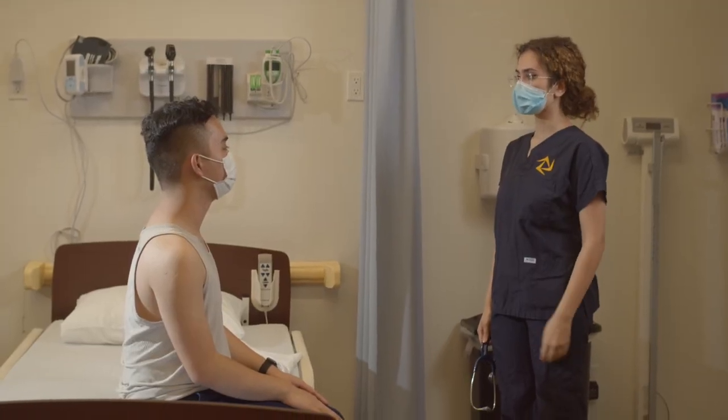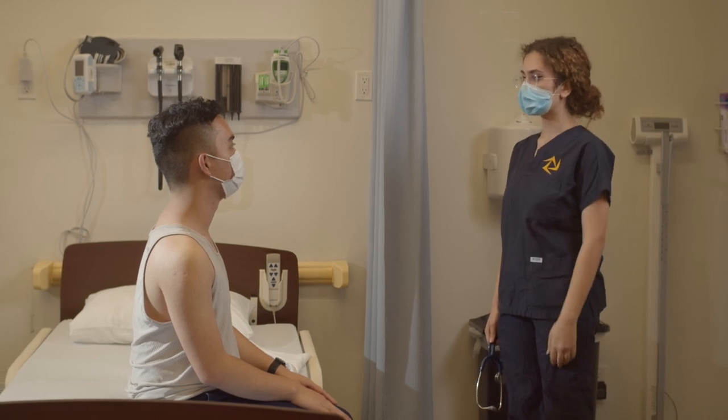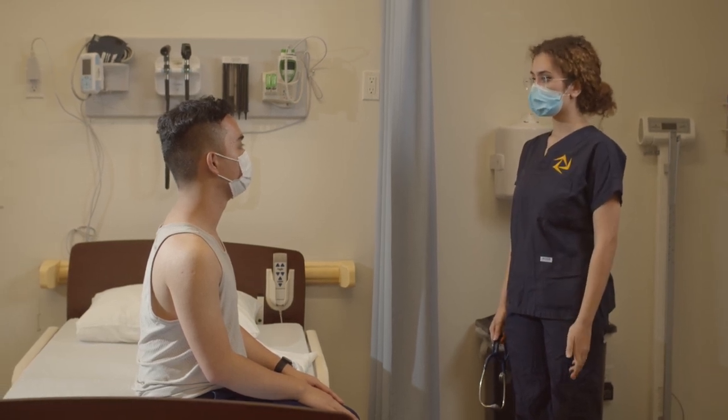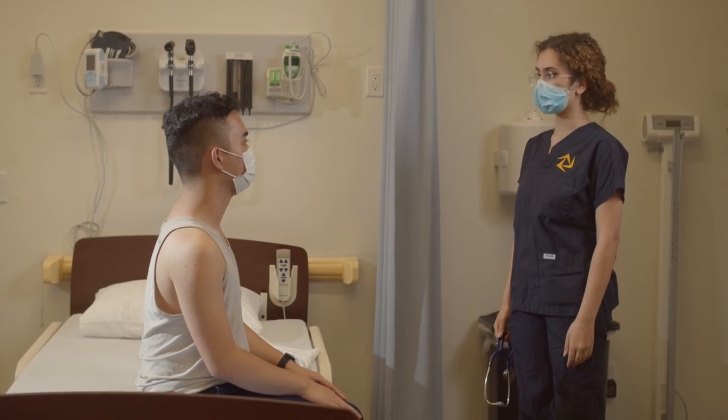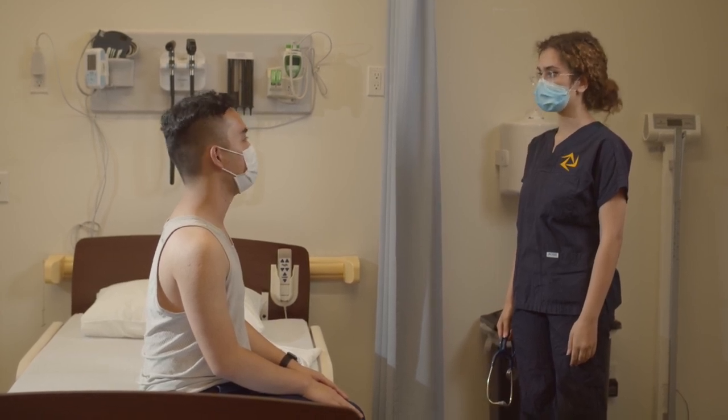I need to auscultate your lungs on the front side here. I have to listen on bare skin. I'll provide you a drape, but it'll involve exposing some elements of your chest, but your breasts will be covered at all times. Is that okay? Yes.